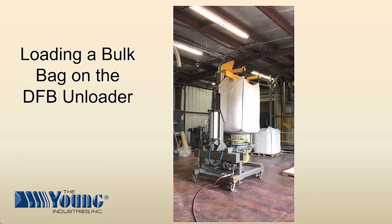That concludes the demonstration of Young Industries Direct From Bag Unloader. If you have an application requirement for low headroom or portable bulk bag unloading equipment, please contact Young Industries, and we will be happy to work with you.